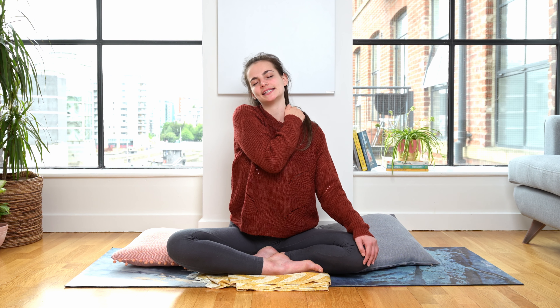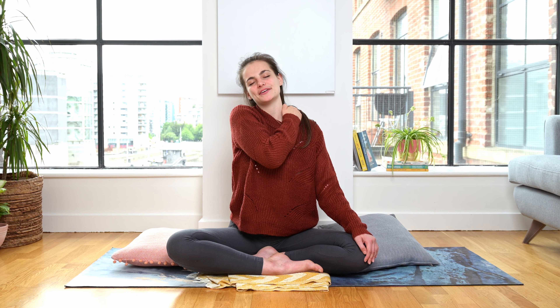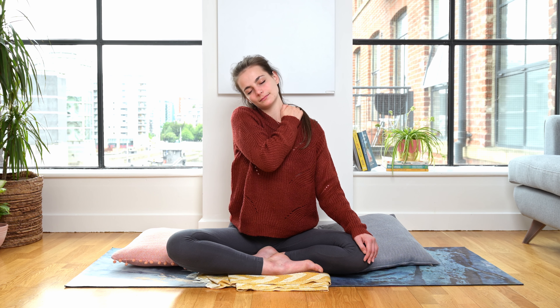Through all of this practice this evening, we're going to keep returning to our breath, particularly focusing on our exhale as a way to release and let go. And then very slowly bringing the right hand back down towards the right knee, lifting the head back up to centre. Just pausing for a moment, maybe noticing the difference in the right shoulder and the left shoulder. And maybe not — and that's okay.